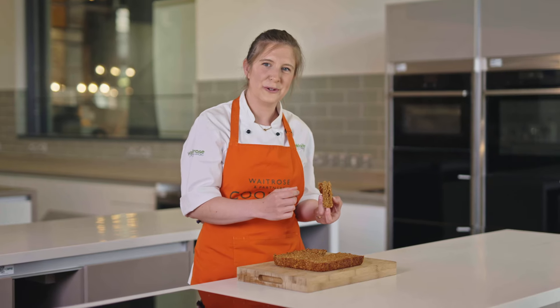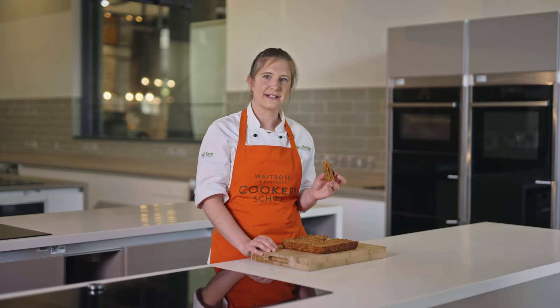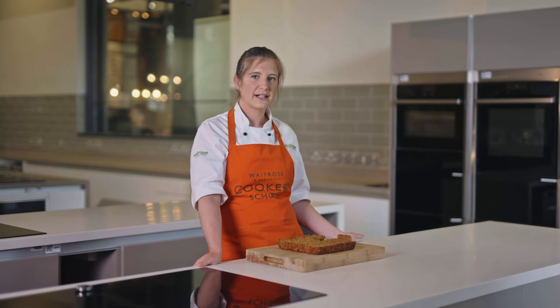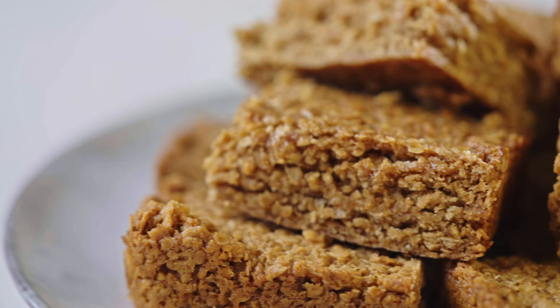They're still a little bit warm which is perfect. That is a fantastic flapjack — it's so nice and soft. It's really taken me back to eating flapjacks at school when I was a kid. You can store your flapjacks in an airtight container. They'll keep for about three to five days, but I've never actually kept them that long because I always just eat them. They're so good.